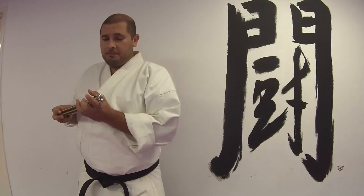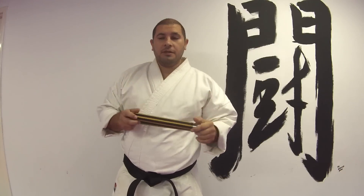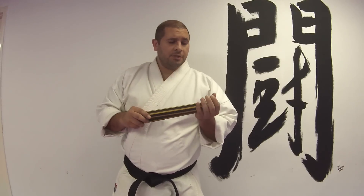Hey guys, Sensei David here. I'm going to show you a kind of a tricky transition with the nunchucks. Hopefully at this point you have become comfortable with your nunchucks. If you haven't, if this transition seems a little hard for you, then go back and check our how to do nunchucks, part one, the introduction video or tutorial.